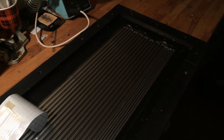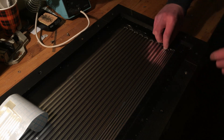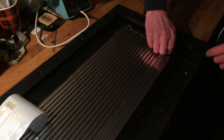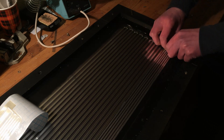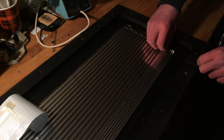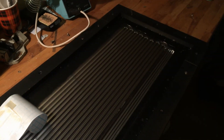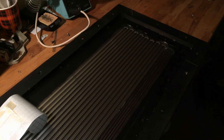This is the tweeter, the previous tweeter — the 30 micron, 40 micron thingies. Let's remove those without ripping the foil hopefully. That sounds terrible, it makes a lot of noise.